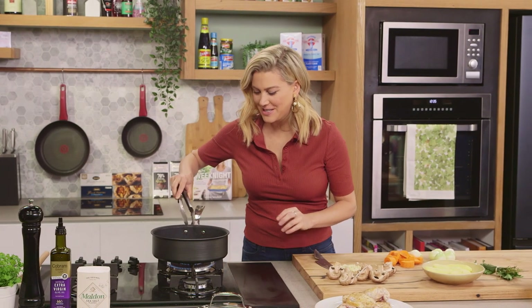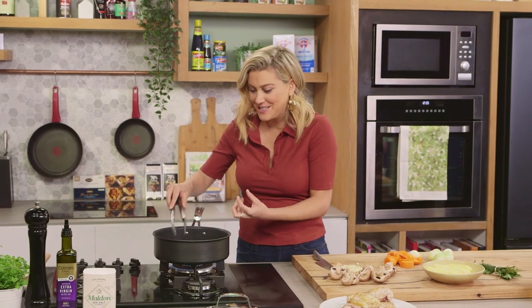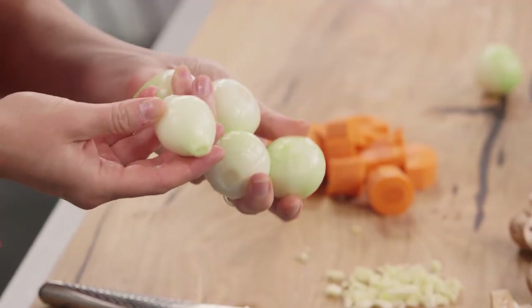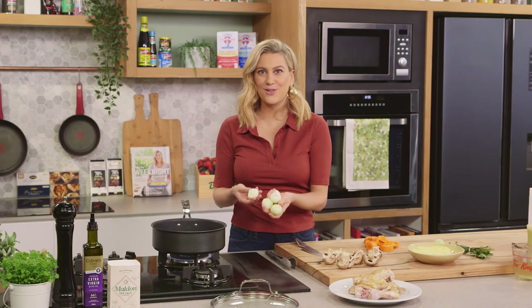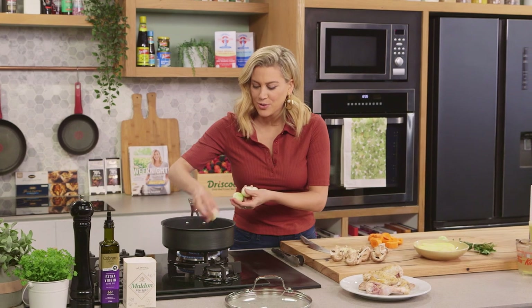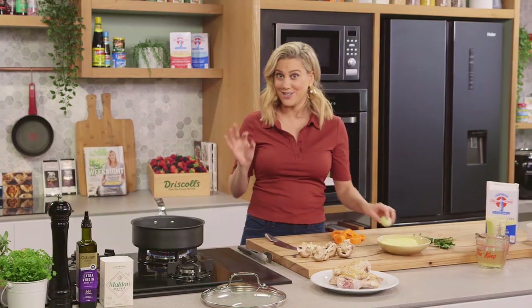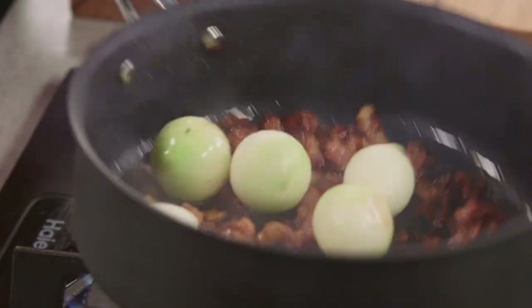You can see that the pancetta is caramelised and a lot of that fat has come out. I'll add my onions — I'm not slicing them, these are just little pearl onions. You could also use salad onions. I want them to cook slowly in the stock so they become lovely and sweet, and for presentation, leaving them whole is a great idea.